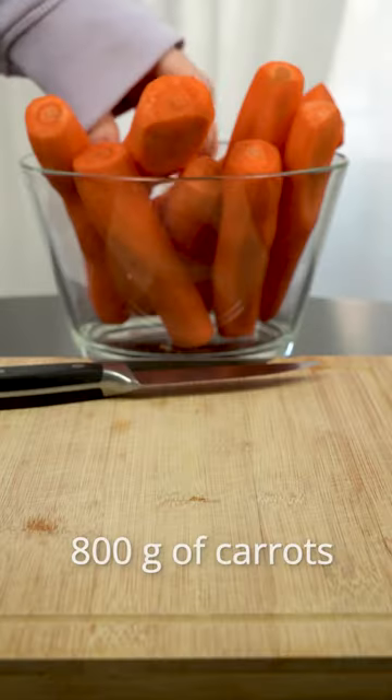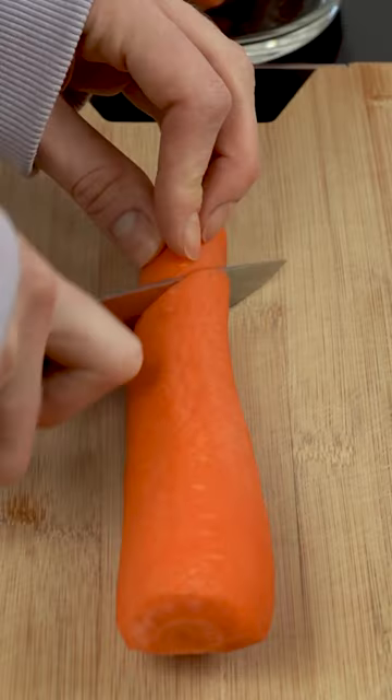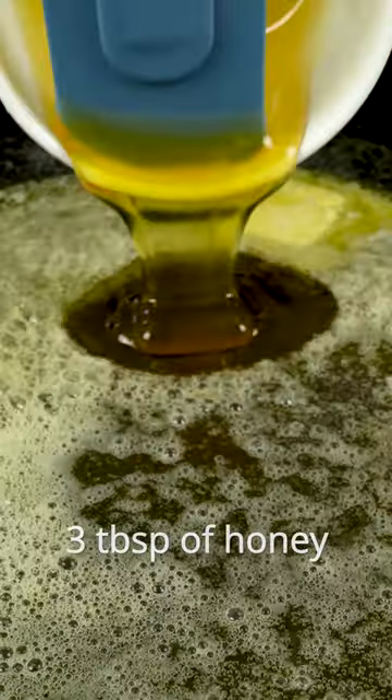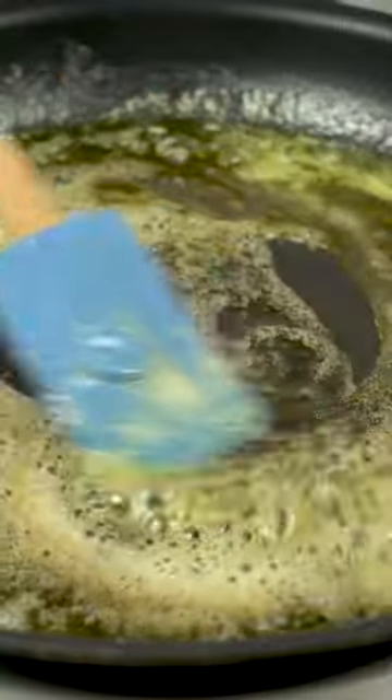To do this, cut the washed and peeled carrots into small pieces. In the melted butter, add 3 tablespoons of honey and 4 garlic cloves. Cook stirring for a few seconds until fragrant, then add carrots and spices.